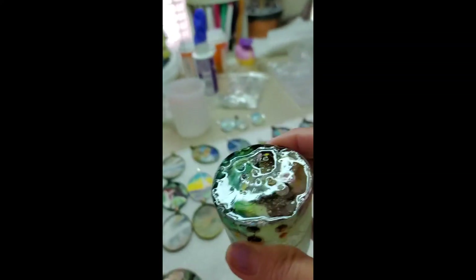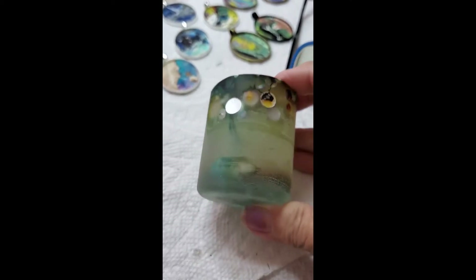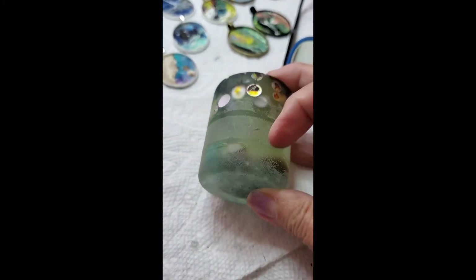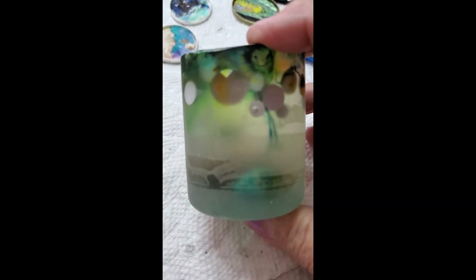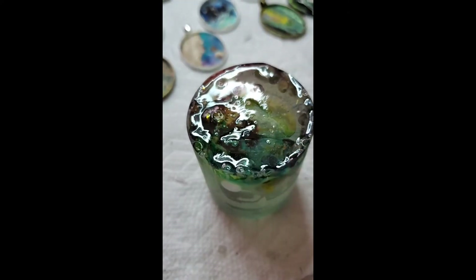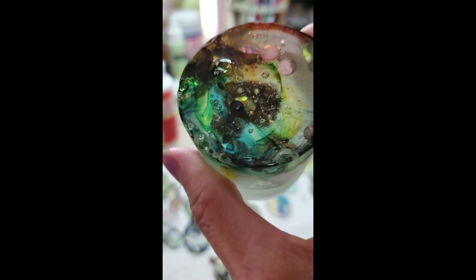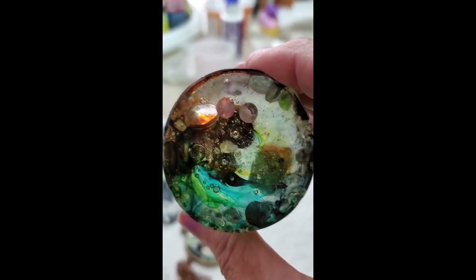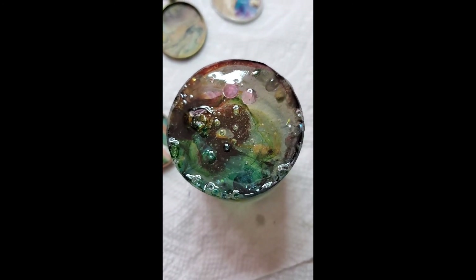I'll use it as a paperweight. It was just a learning experience. I'm going to apply a very thin coat of resin to the sides just to make it shiny — just as an experiment to see if it really does become shiny again on the flat surface. I won't do the bottom, just the sides. I like that it has depth to it — that's pretty cool. Okay, I got it out — told you I'd show you. Thanks!